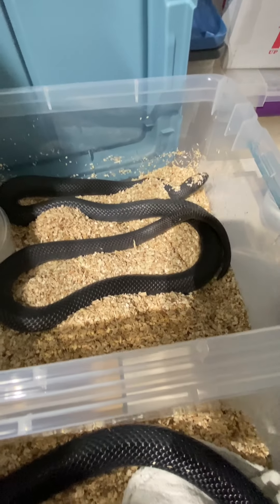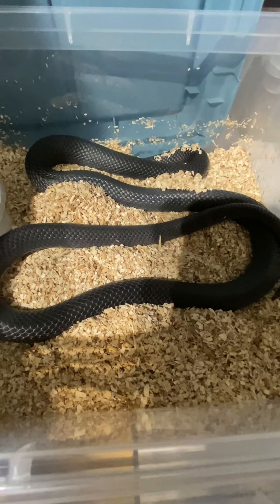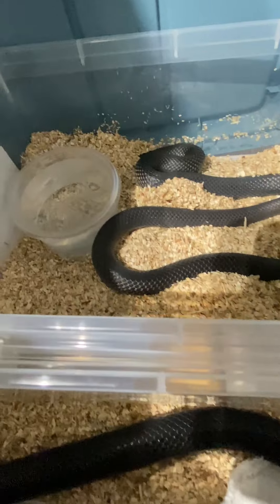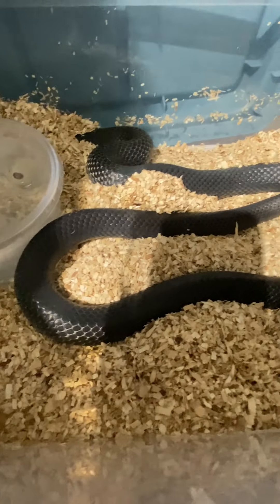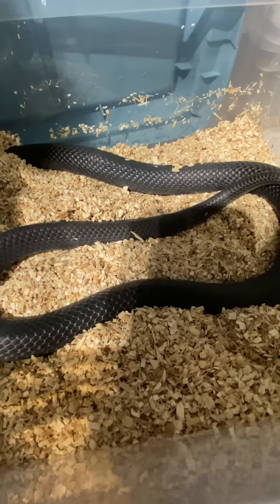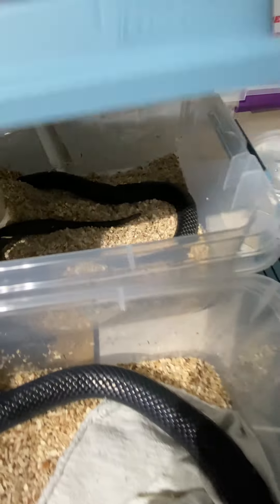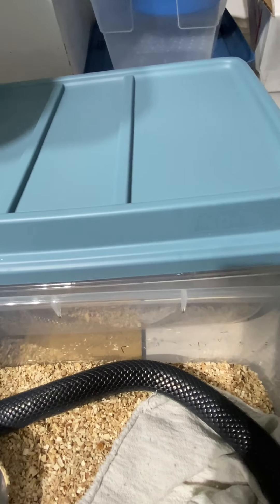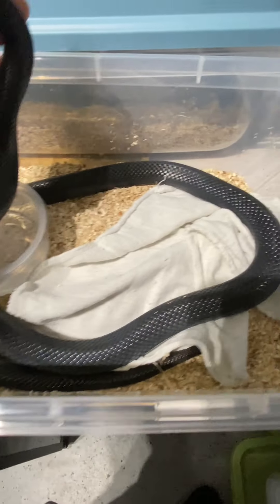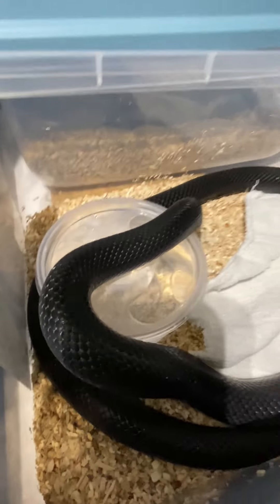I honestly think that the Costa Rican black milks are going to be just as big as the Mexican black king snakes. This is my male — I've raised him from a baby. The female I got as a sub-adult. You can still see the faint bandings of red, yellow, and black there on his tail, and she's still got a little bit on her nose.